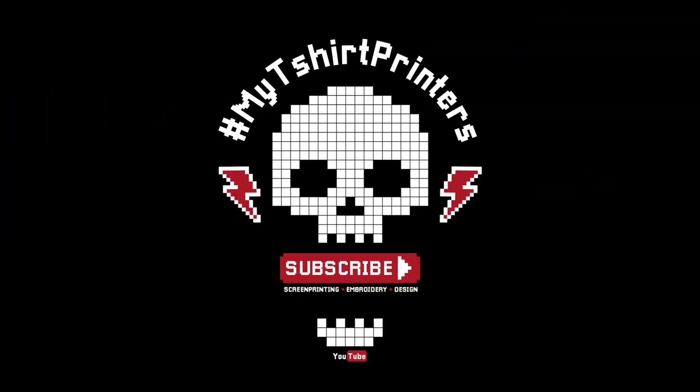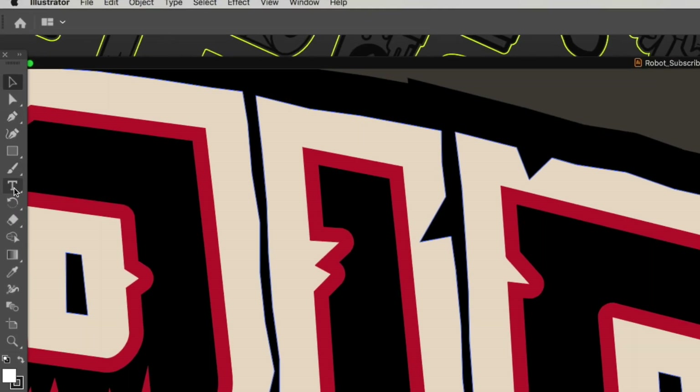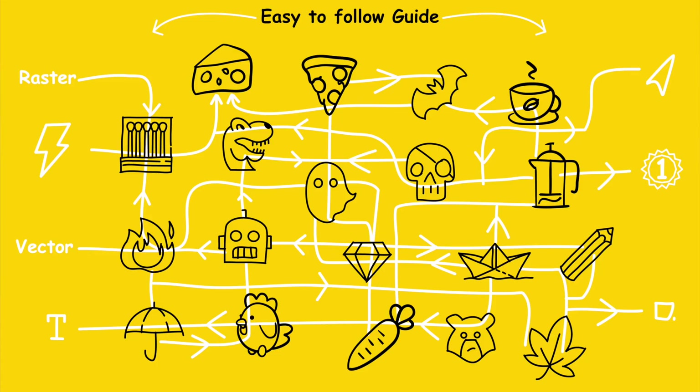Welcome back to my T-Shirt Printers, and today it's all about screen separations without a RIP in Adobe Illustrator. There are so many options, functions, and tools just to end up with the same result. That's why I've got our crack team of designers to simplify this in an easy-to-follow guide.